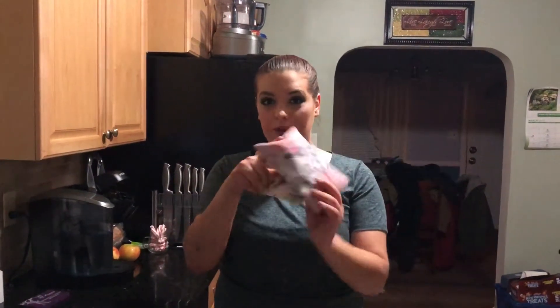Hi guys, welcome back to Crazy Air Interviews where we do subscription unboxings. Today we're going to be unbagging the So Susan Lip Love Bag.